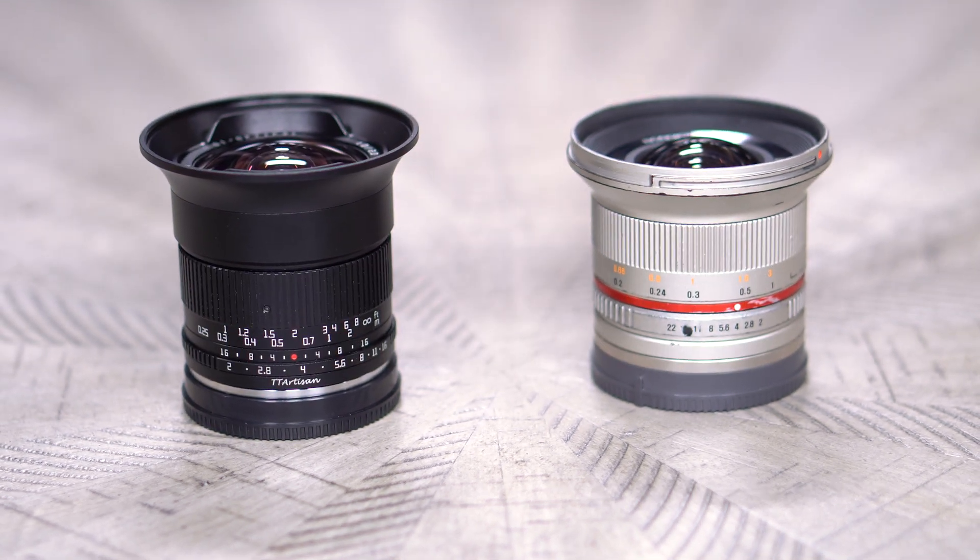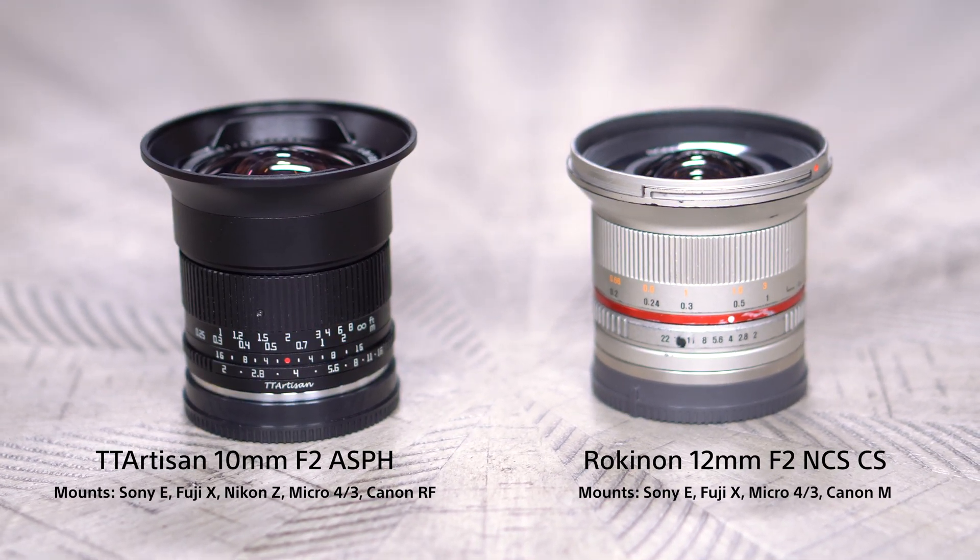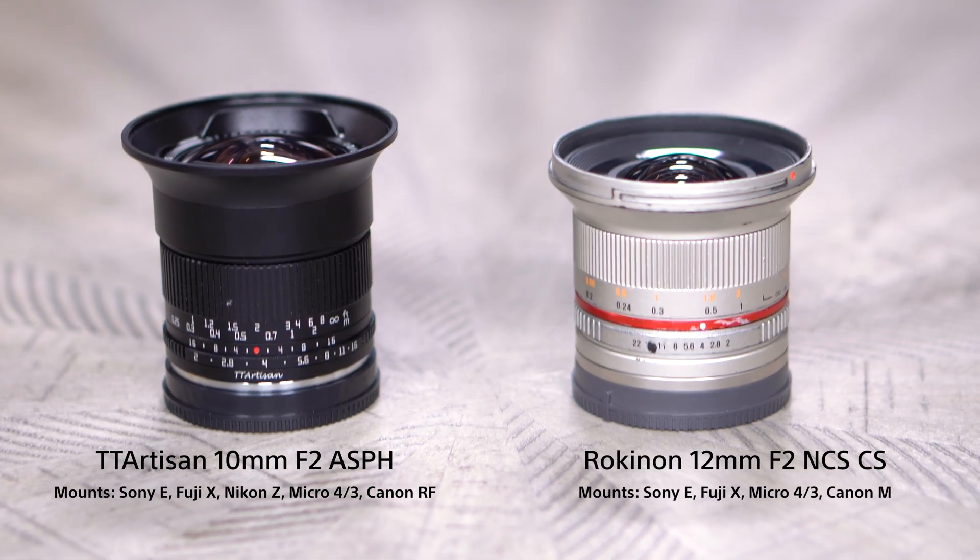TT Artisan sent this lens to me just so that I would review it, but in order for it to become my new go-to starry landscape lens, we have to ask how it actually measures up in the field. Each of these lenses is offered in a variety of mounts, but we'll be using the Sony E-mount versions, and your results on other brands may vary slightly.